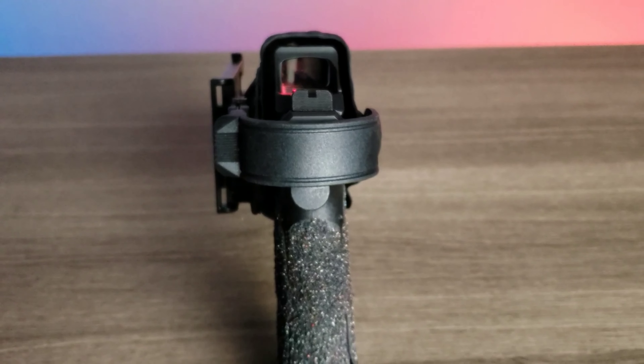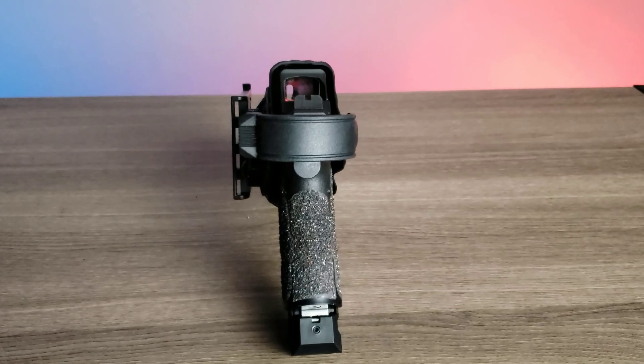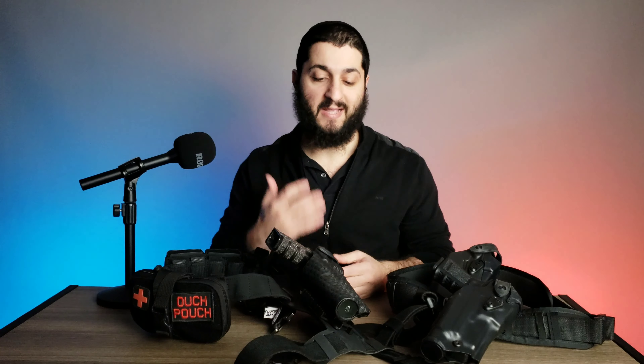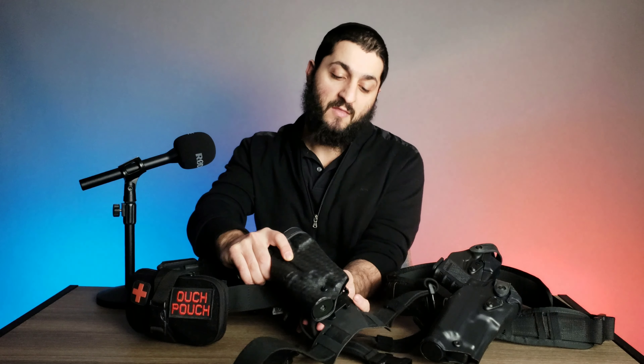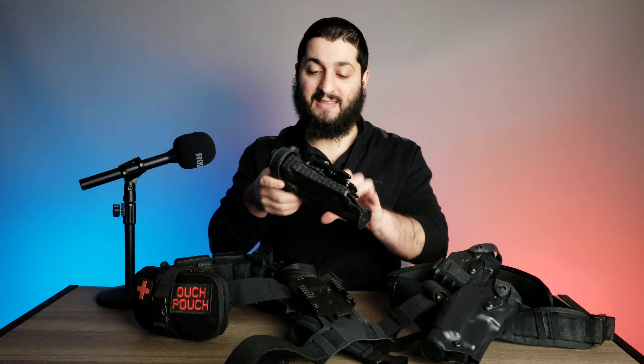Besides the different options and colors available in regards to the design of the holster, you're also able to use Safariland-compatible parts, which I think is very important. So if you already have a Safariland system and something happened to your holster, or you want different customizable options, or you have different types of uniforms you want to work with it, you could use their compatible parts. Right now I have the quick detach system attached — you just click on the bottom and you can pull out the holster just like that.